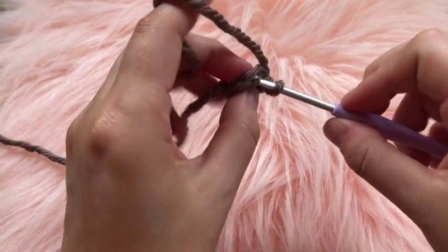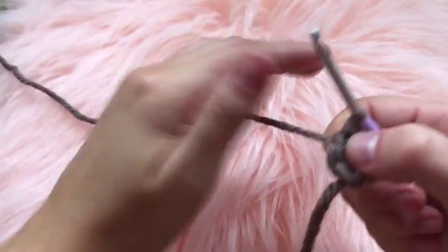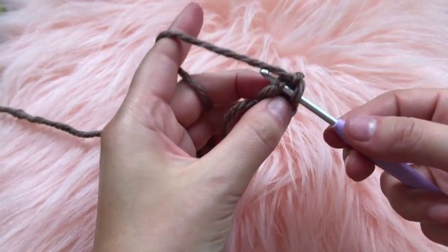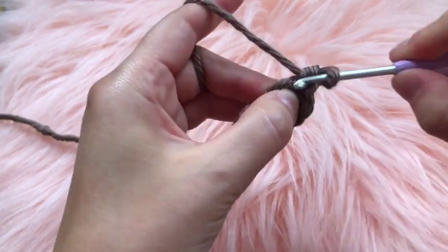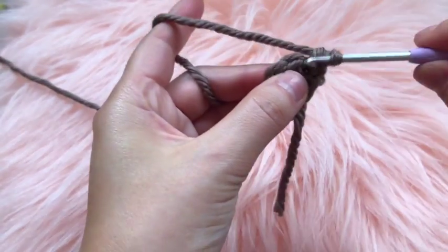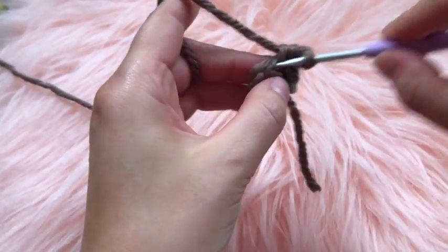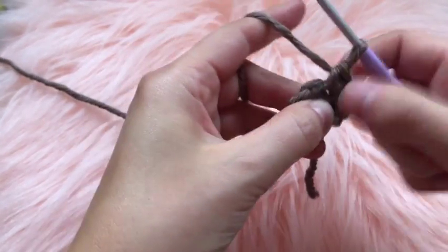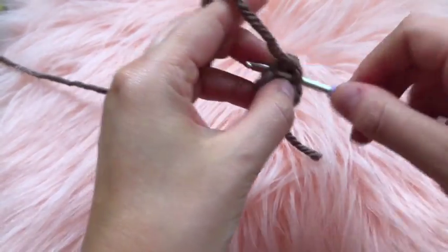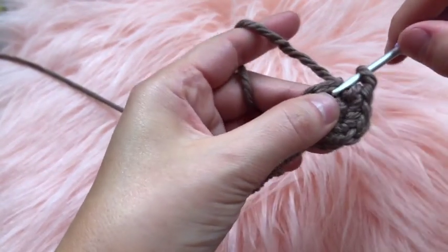Connect with a slip stitch. Then on the second round, chain one and place two single crochets in that first stitch, then two single crochets in the next stitch, and so on — each stitch gets two single crochets. Sorry, my terminology is not very accurate.